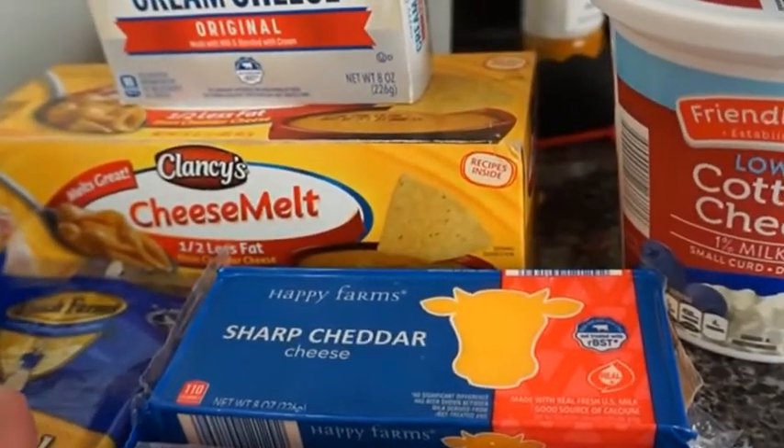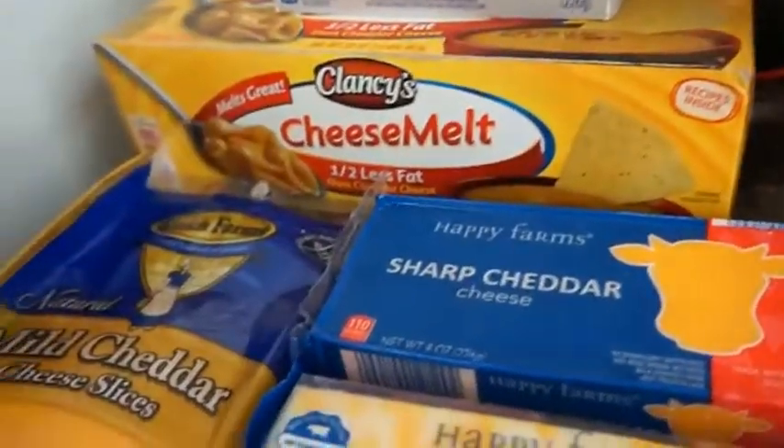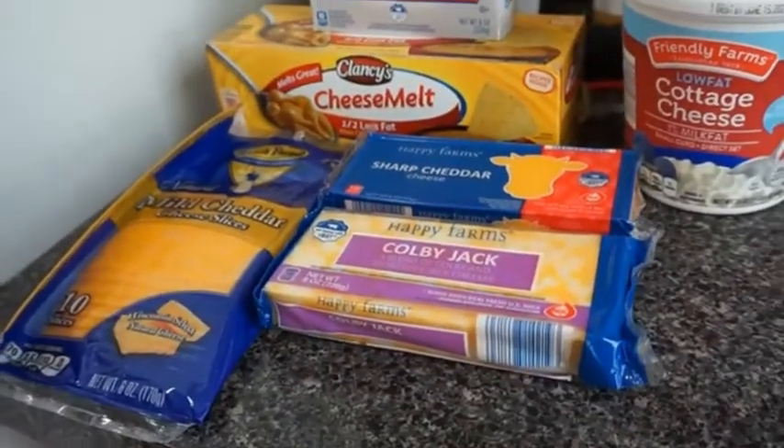I got one, this is three, four, five, six — seven cheeses that I will be putting in my macaroni. Seven different cheeses. Okay, that's what I'll be using.